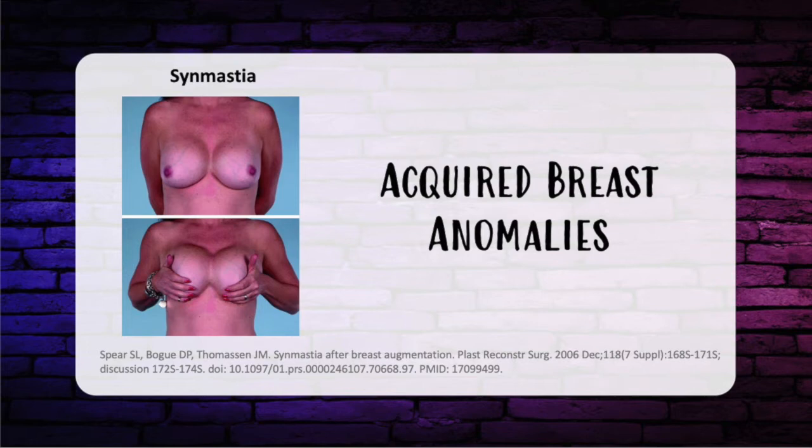Symmastia is when one breast touches the midline. Risk factors include large prosthesis, multiple operations, chest wall deformity, and subpectoral placement of implants. In the operating room, we don't want to dissect too medially — that's the no-go zone.